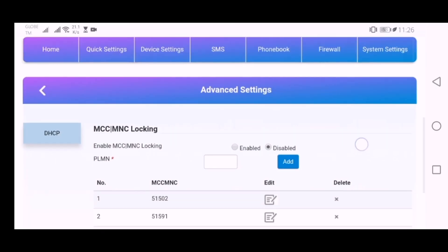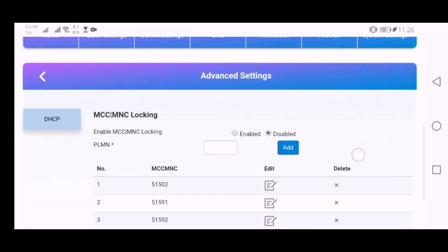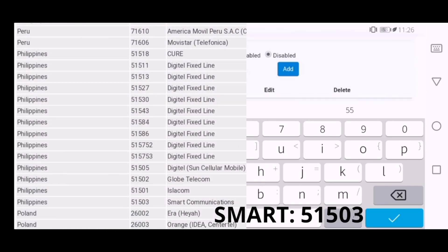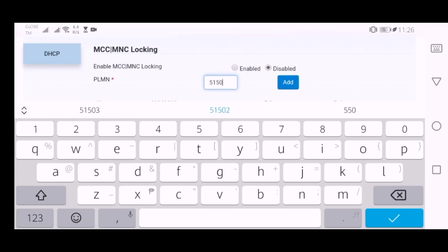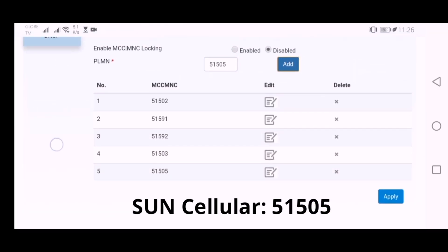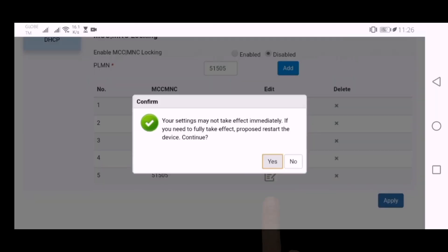We are now able to access the hidden configuration of this modem. MCC and MNC are abbreviations for Mobile Country Code and Mobile Network Code. PLMN stands for Public Land Mobile Network. The PLMN for Smart Telecommunications is 51503, and the PLMN for Sun Mobile is 51505. Click Apply, then click Yes.